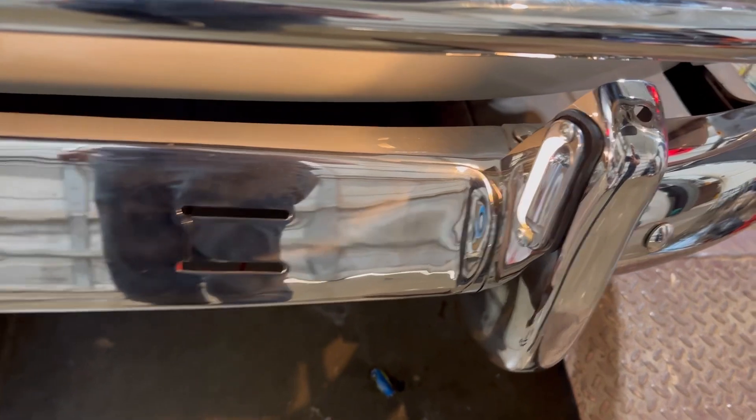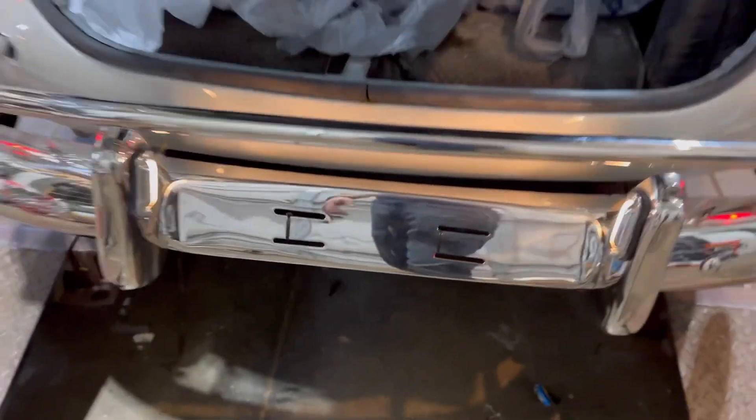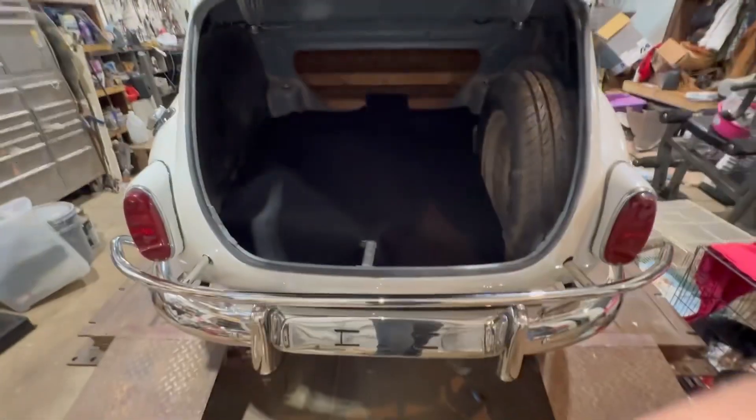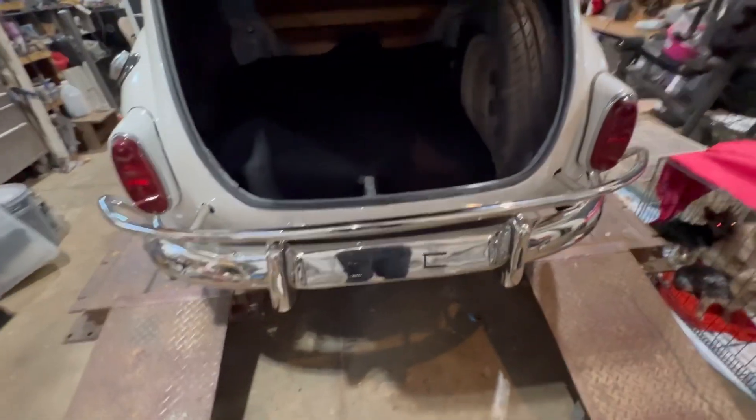The back is put into place. I took the license plate lights off the old bumper and converted them here and got them hooked up — the license plate lights work now. Time to put the floor mat in the trunk. There you have it — the trunk is now in place. I just need to put a license plate and I'm good to go.